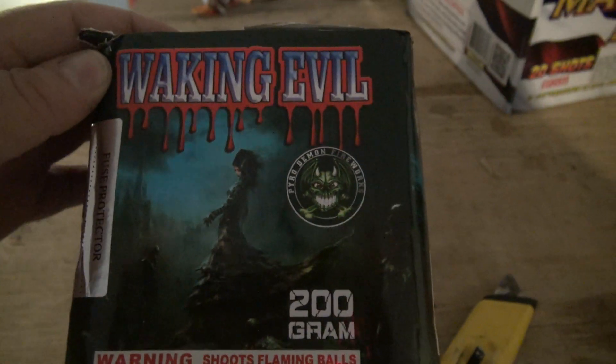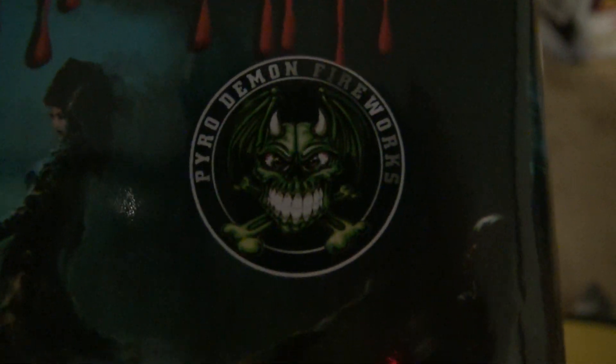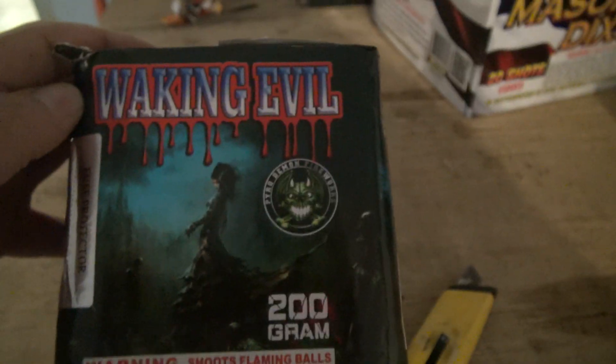What's up Pardo Nation, we are back today. I bring you the cool looking Pardo Demon logo and this 200 gram cake called Waking Evil.